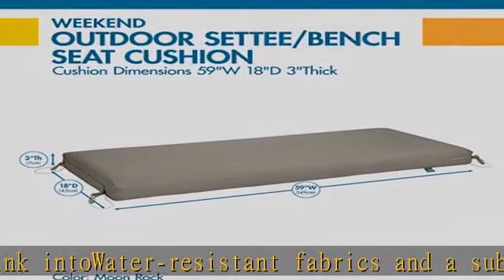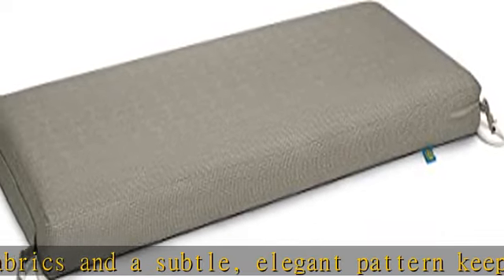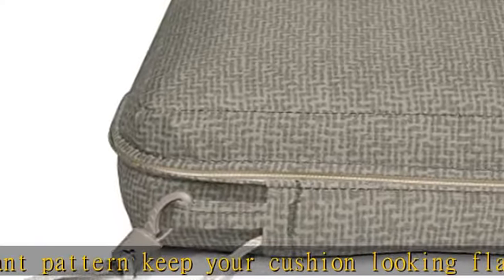A 1-year limited warranty gives you extra peace of mind. Cushion measures 59W x 18D x 3T. While your cushion is highly water-resistant, it is not waterproof. To avoid potential issues,